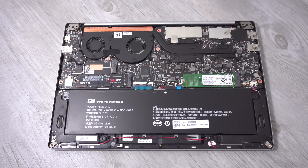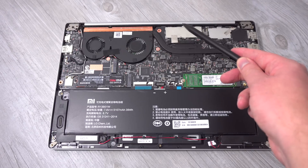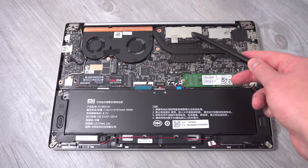Hi guys, how are you doing? Chris here with the internals of the 13.3 inch version of the Xiaomi Mi Notebook Air. We have an Nvidia 940MX which is located here. We have the VRAM and the 8 gigabytes of RAM along the top here.